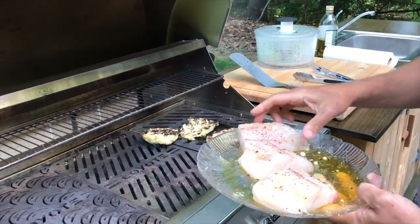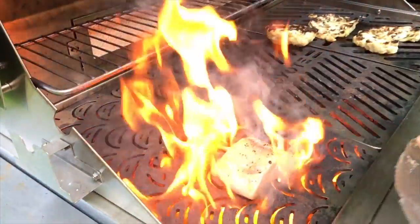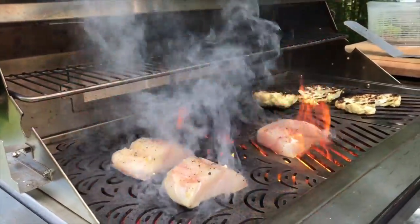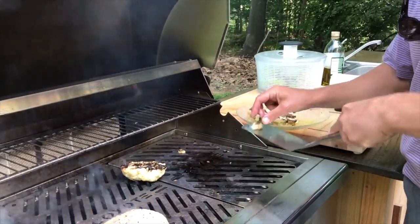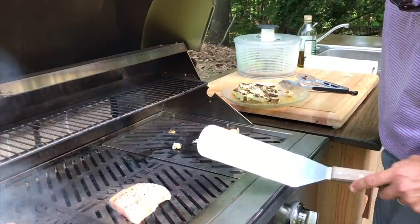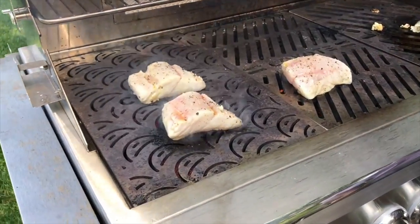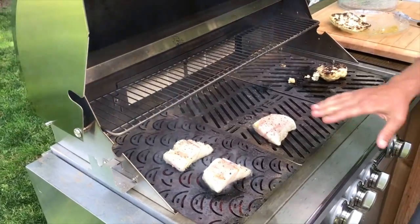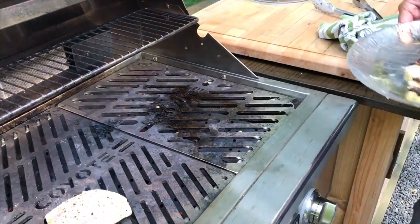We're gonna do a swap - putting the striped bass on the hot side of the grill. That's gonna flare right down - that's just the olive oil coming off. We're putting the sashimi pieces back into the oil on the plate - we're gonna eat those as sashimi so it's all the same flavors. The fish has been on about two minutes. I don't like to move the fish - I like to turn it one time and one time only. It releases itself easier from the grill when the first side is done properly.